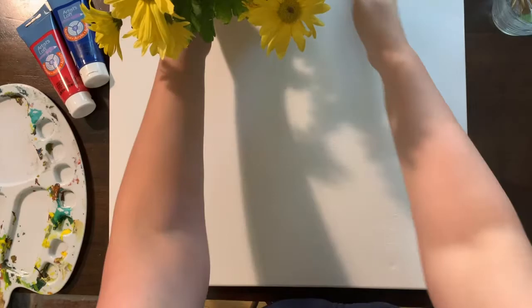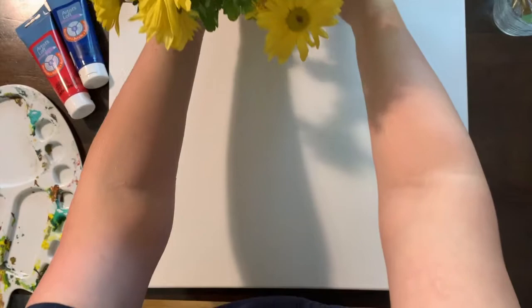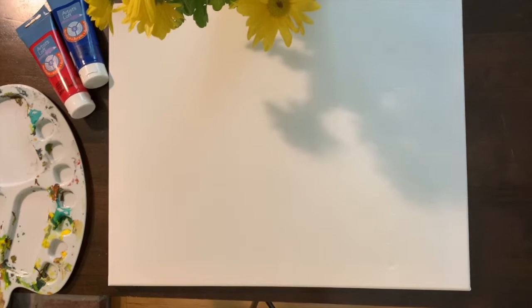Here are my paintbrushes — I have a couple of different sizes. I'm going to put some water in that cup. I'm only going to be painting one of these flowers. We see that there are a bunch of flowers, but I'm going to take one and concentrate on it, really using my entire canvas with this one flower in the Georgia O'Keeffe style.